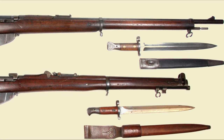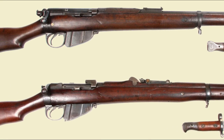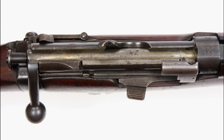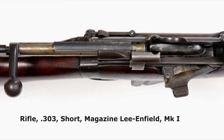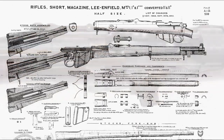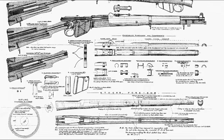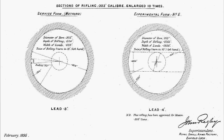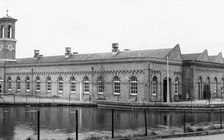The Lee-Enfield barrel was shortened by 5 inches to 25.2 inches and a charger loading guide was attached to the bolt head. This became the Magazine Lee-Enfield Rifle Short Mark 1, better known as the SMLE or Short Magazine Lee-Enfield. The new short rifle replaced both rifle and carbine, becoming standard for all branches of the armed forces. Enfield referred to the five-groove concentric rifling developed at the Royal Small Arms Factory Enfield in 1895 for the new .303 Cordite propellant.